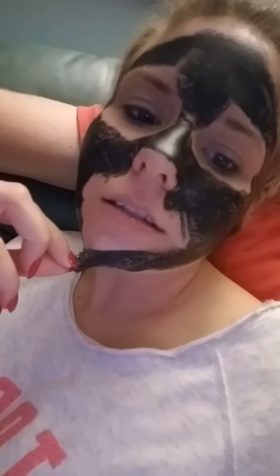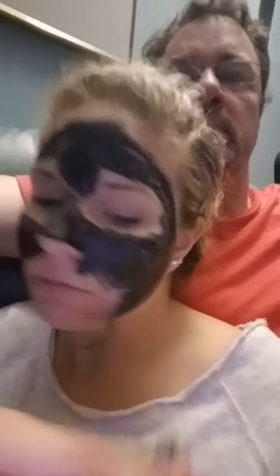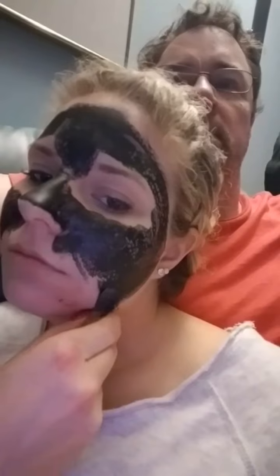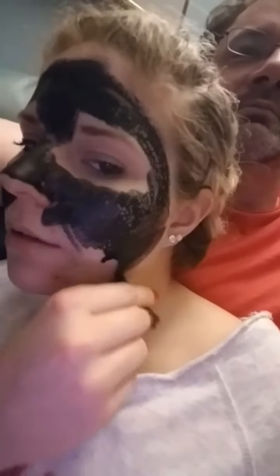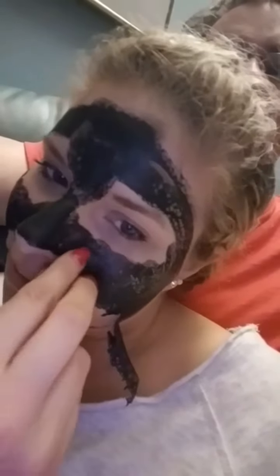Ow, ow! You guys, it's pulling out all my baby hairs. It hurts so bad. I want to do my nose — like a band-aid. No, not like a band-aid.